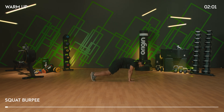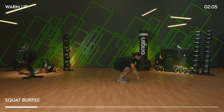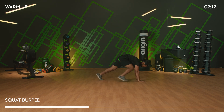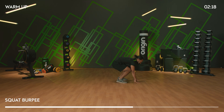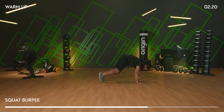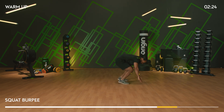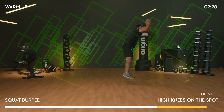Squat into a burpee — out, overhead clap. Option: squat, walk out, walk in, and stand up. Otherwise: out, in, overhead clap. We've got a few burpees coming up in this workout, let's get them in now. Five more seconds and then we're going to finish the warm-up with high knees on the spot.